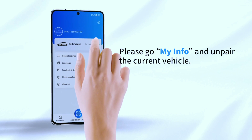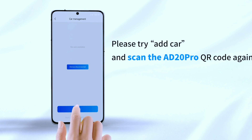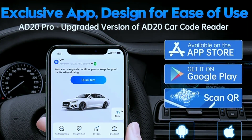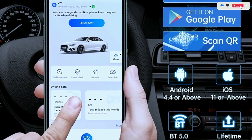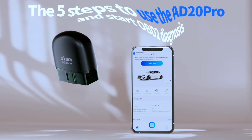Just pair it with your smartphone via Bluetooth 5.0 and your phone becomes a real-time car whisperer. The free Advancer AD20 app is your gateway to automotive enlightenment — it's like having a friendly mechanic in your pocket, explaining everything in clear, concise language.